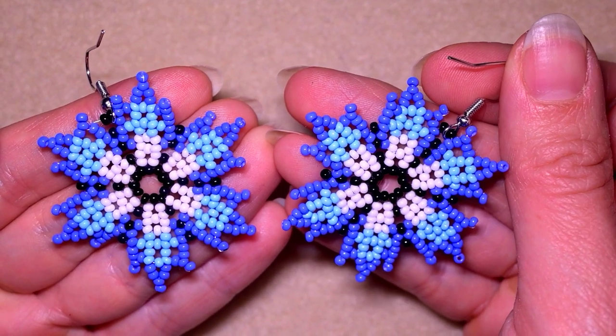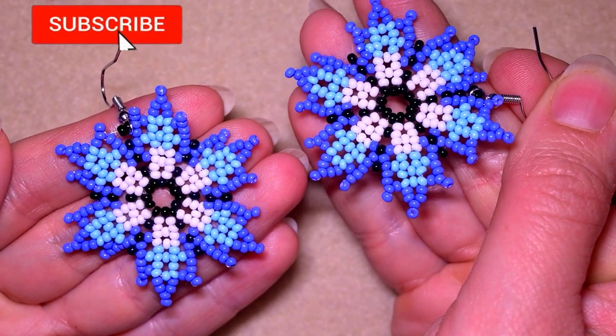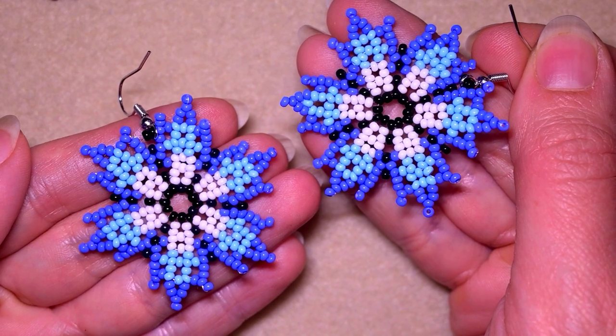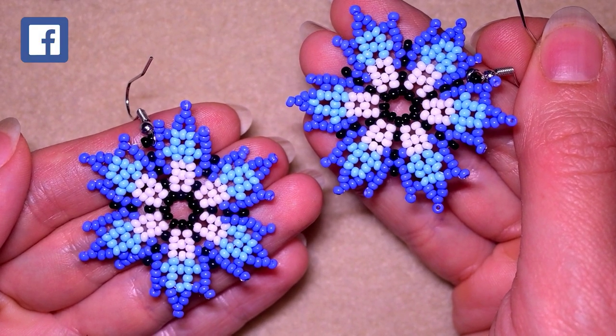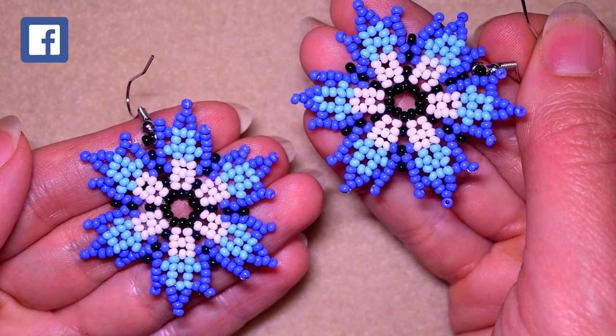The materials are also really easy. If you're new here, consider subscribing with the bell. Check the description where I posted my Facebook page and there you could share your beautiful designs that you did following my tutorials. I will be so happy to see them.